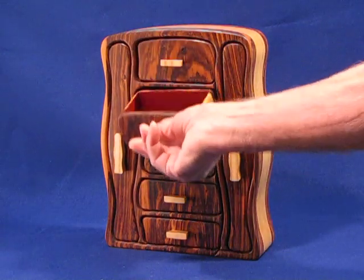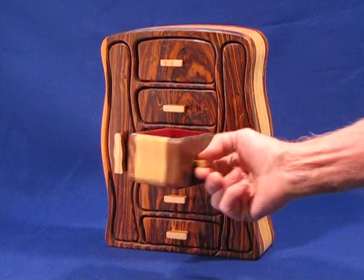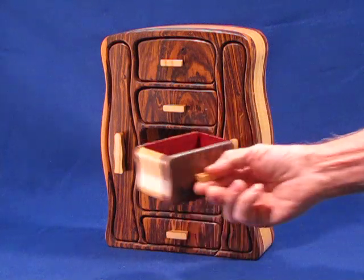This drawer is a full open drawer. This one is open also, but in the back of this drawer there's a hidden drawer — a traditional hidden drawer in there.